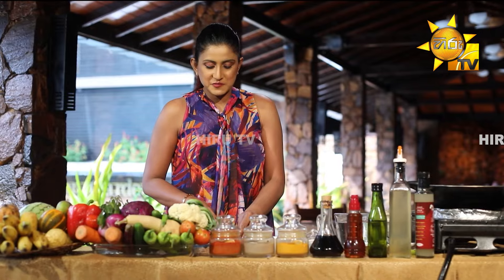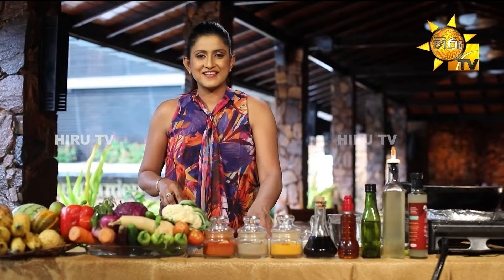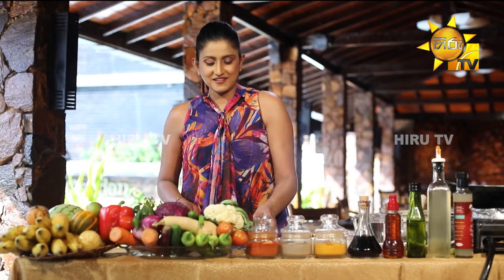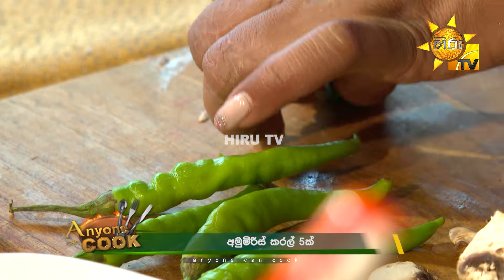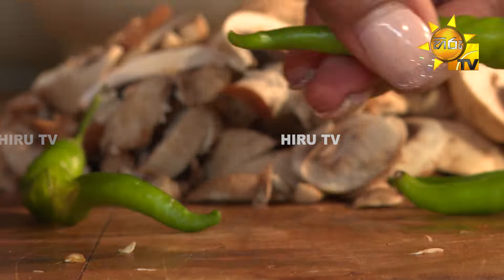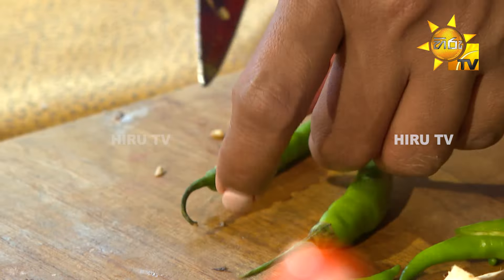We will slice the mushroom stick. We will cut the mushroom stick.